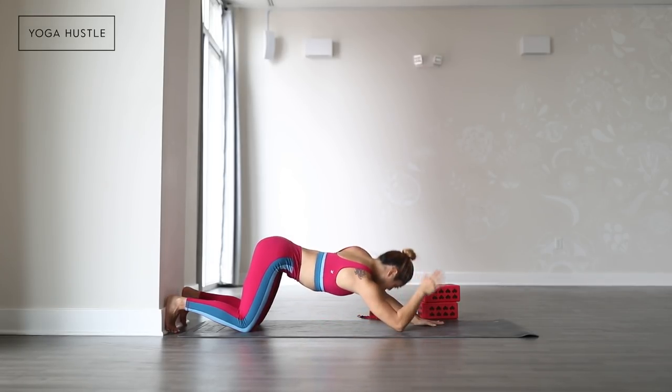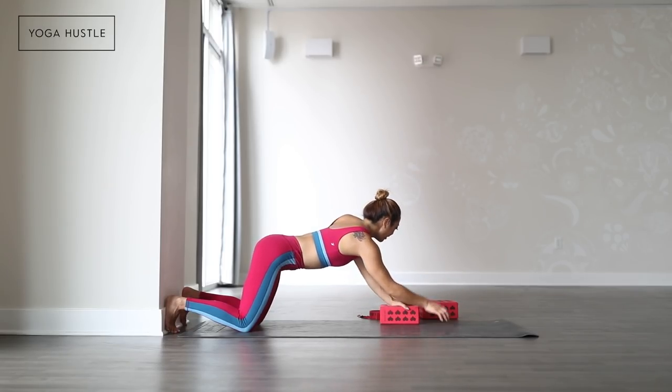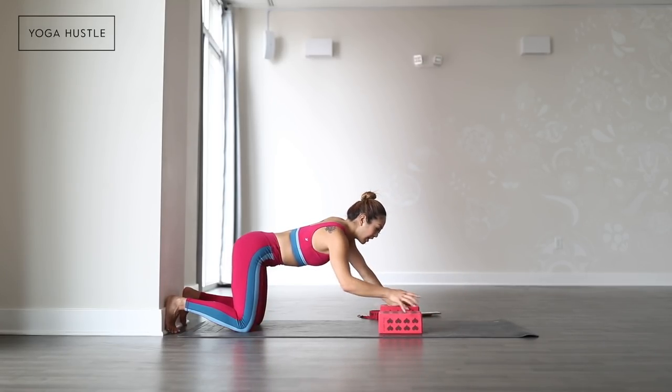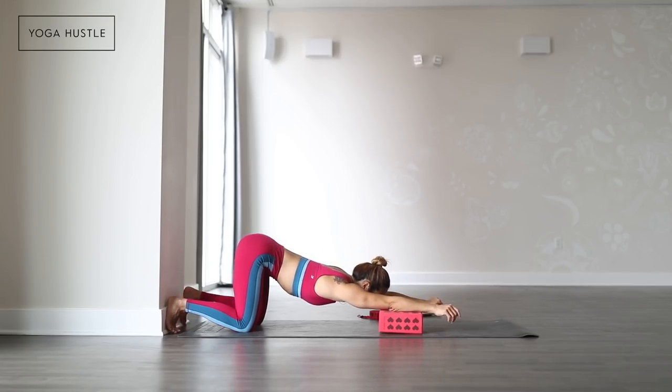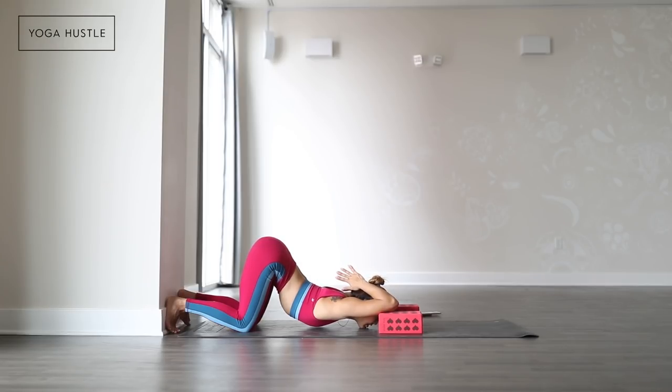Stretching your triceps and melt your chest down to the floor, stretching your shoulders. If you ever need a little bit more, you can take two blocks on the lowest setting and take your elbows onto the blocks, forehead to the mat. Again, melting yourself down — maybe chin to the mat one day.